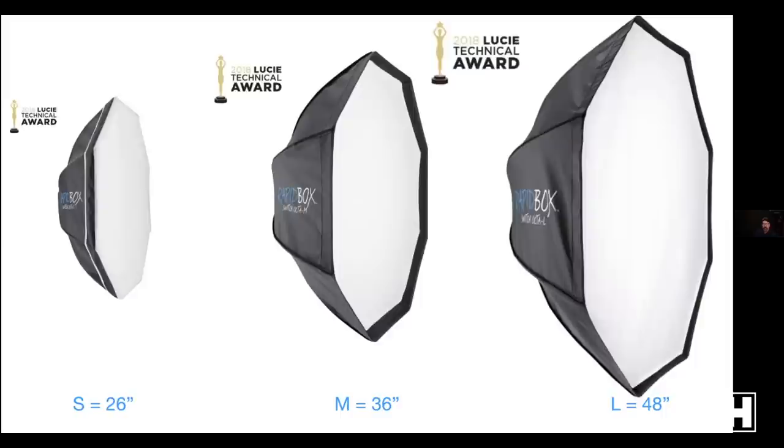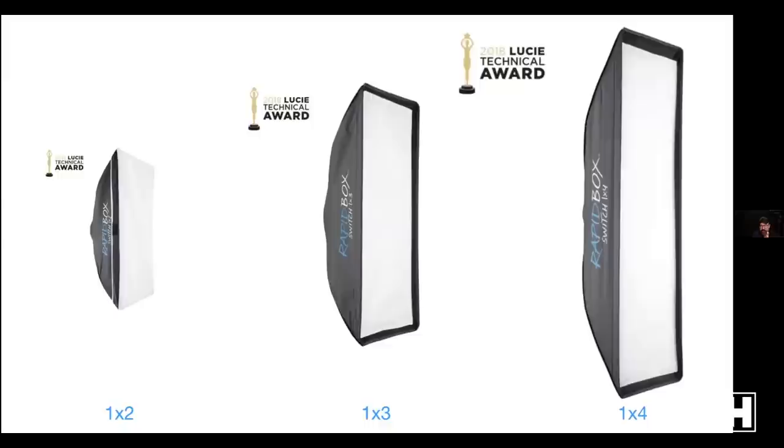We have a full lineup of soft boxes in different shapes. These are three octas — 26-inch, 36-inch, and 48-inch. Which one you choose depends on what you're shooting. For single people waist-up, the small is a great option with nice fall off. The medium is more flexible — two to three people, or maintaining softness in almost a full-body shot. Large is better for bigger groups or full-body shots where you want most of the body to be nice and soft.